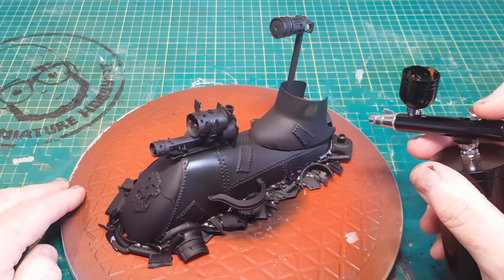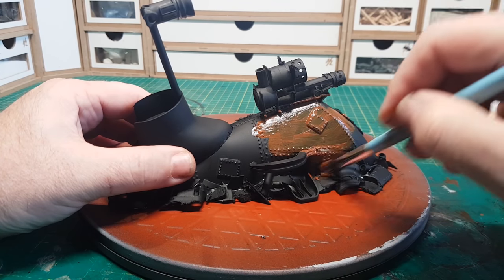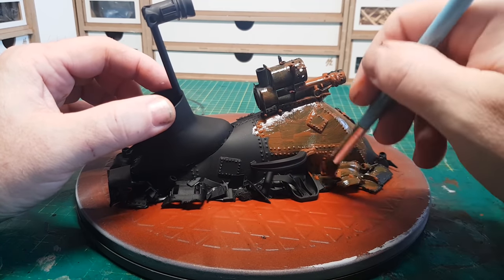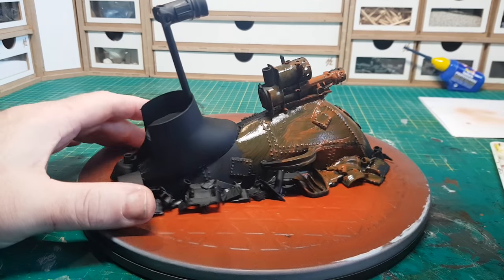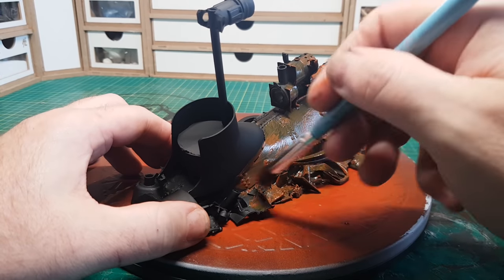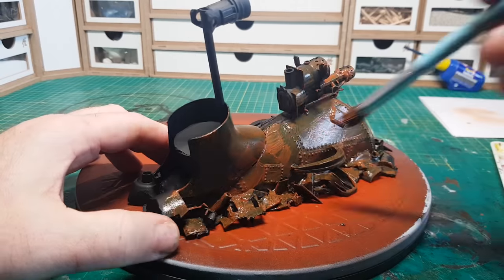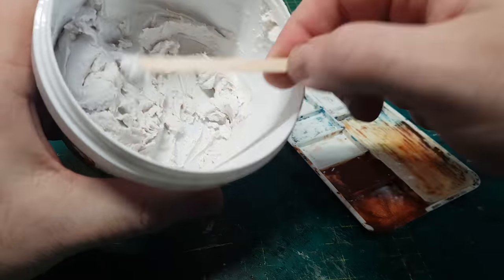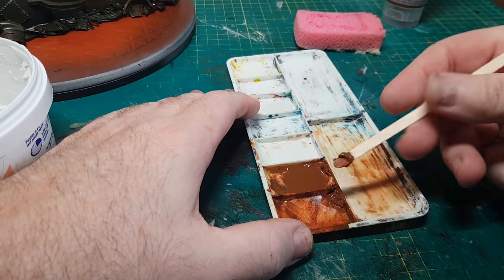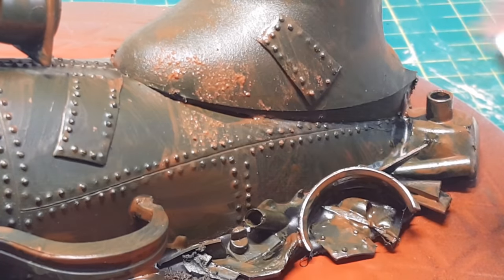I'm going back to using a brush — a nice big makeup brush — so I can get lots of paint on here quickly. As this is going to be a rusty effect it doesn't need to be neat at all; in fact the less neat the better. Some areas will have lots of brown, some will have quite a lot of black coming through. Then for the rust I'm going to mix in some grout with the brown paint to make it thicker, and use a little sponge to sponge it on to make it more uneven.